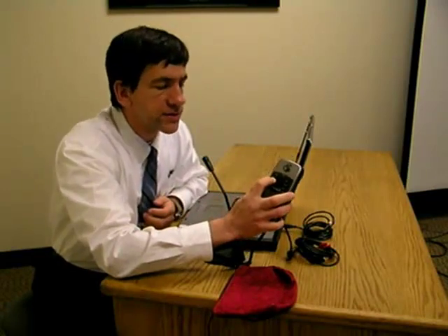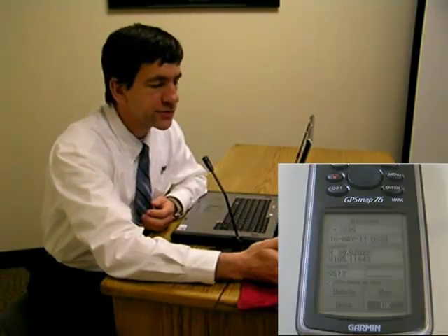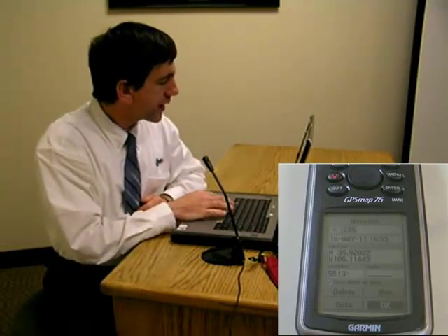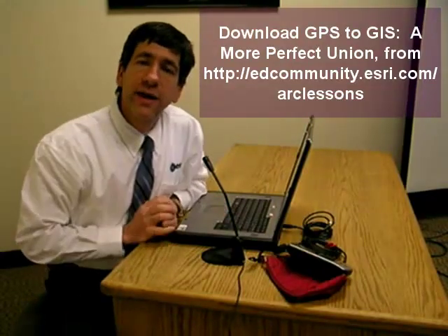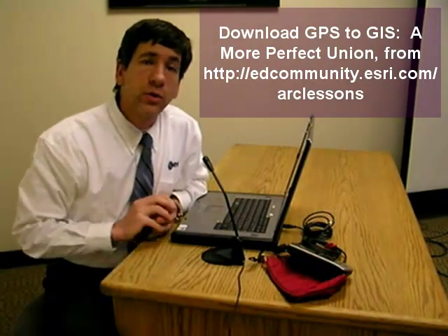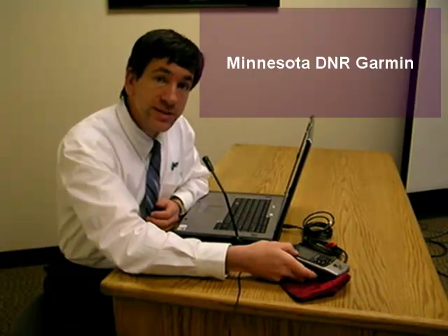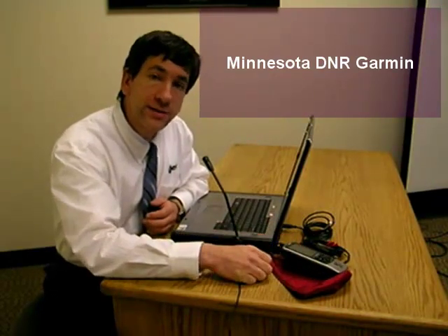The next step is to turn on my GPS device and page through the introductory screens. Once I do that, my GPS device is on. Then I'm going to fire up my favorite program for bringing in these points. As you know from reading the GPS to GIS: A More Perfect Union document, there are a whole variety of different tools and utilities to bring your GPS coordinates into your computer. One program I've known and used for years is DNR Garmin from the Minnesota Department of Natural Resources. It only works with Garmin devices, but it works well, it's free, and it outputs in a variety of formats that are nicely compatible with your GIS.